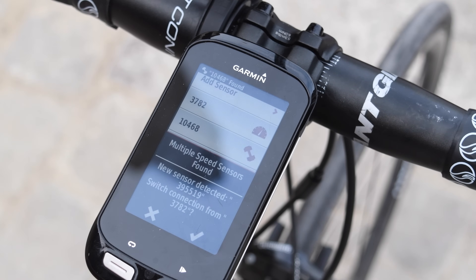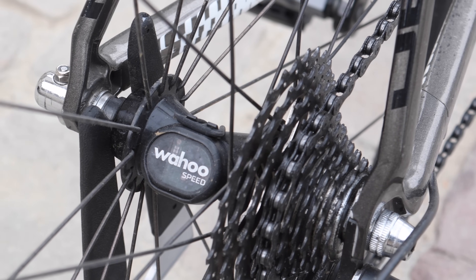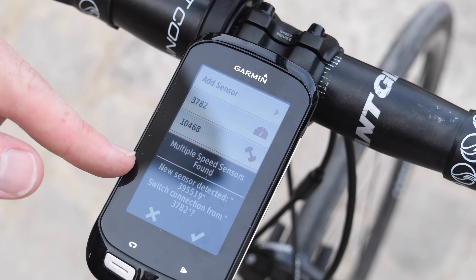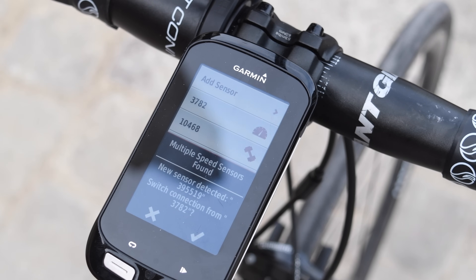Now it's showing up on my screen. This bike actually has two speed sensors — for reasons that don't really make any sense — so I can switch between those two. Right now they're identified by their ANT+ IDs, like 3955193782. On a lot of sensors that's written on the side, but not always. If you're pairing at home it's not a big deal because you'll probably only find one. But if you're at a race and forgot to pair at the last second, it's handy to take a felt-tip marker and write the sensor ID on the side so you always know which is which.